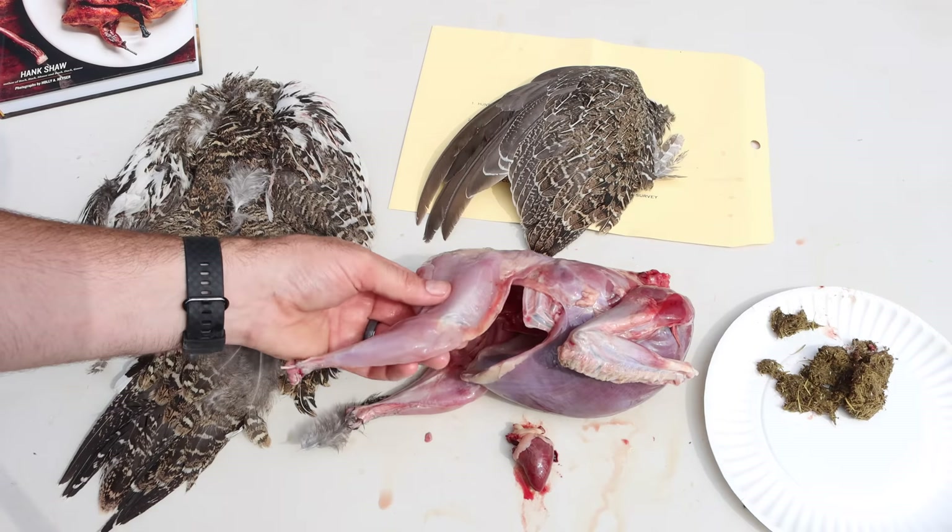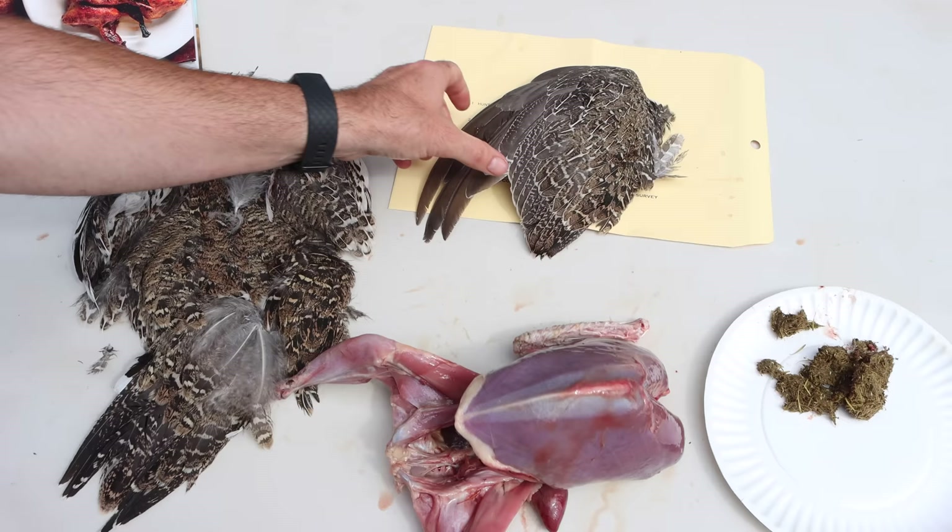Our sage grouse is now ready. We have the thighs, the breast meat, one wing, a heart, the other wing which we're going to mail to the biologist so they can do population studies, and we have a cape of feathers for fly tying.